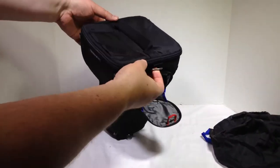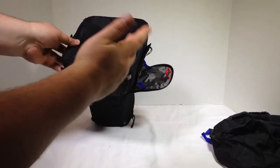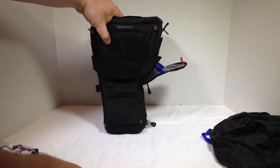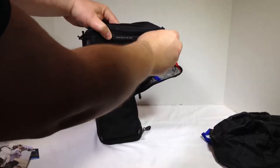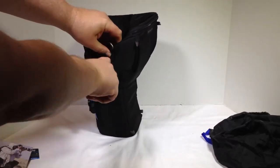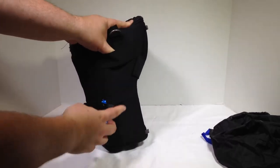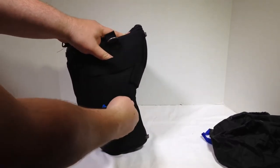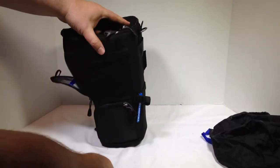The bag has clasps so you can turn it into a shoulder bag. On the front or side, there are little clips where you can add or hook things on, plus a hooking line and a tie-down. You can almost fit a very small monopod in there, and the tie-down will adjust to whatever you want to put in it.